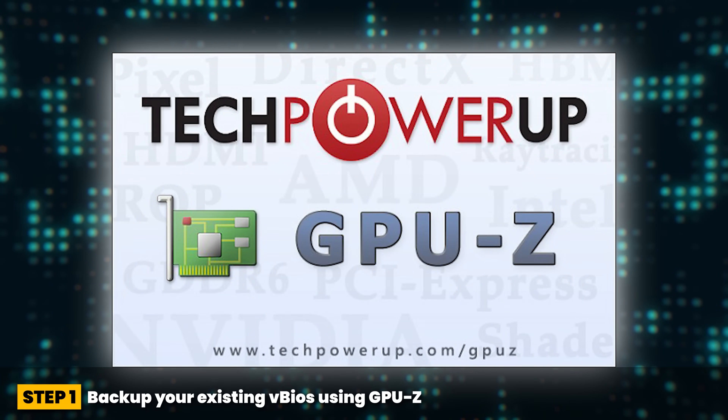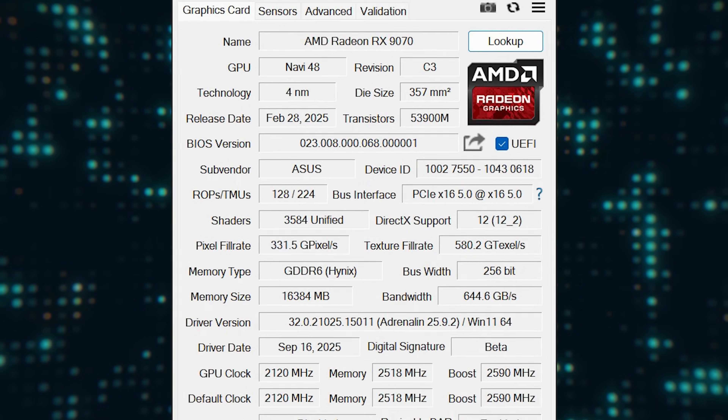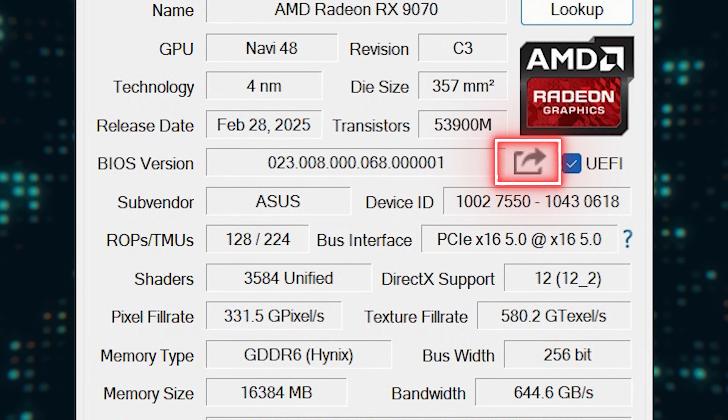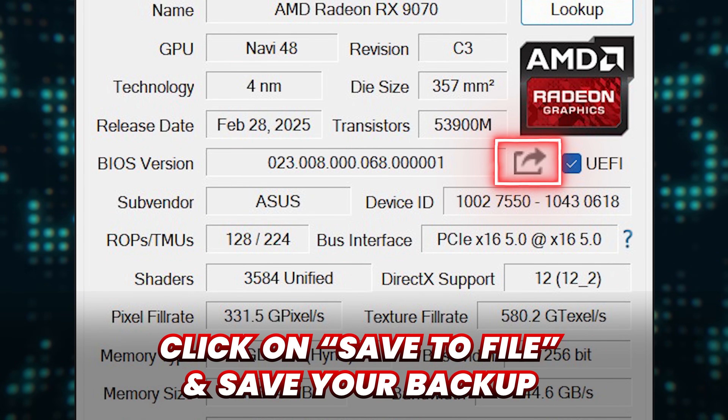Step one: back up your existing V BIOS using GPU-Z. On the graphics card tab, click on the small icon with the arrow next to the BIOS version. Click on save to file and save your backup somewhere safe.